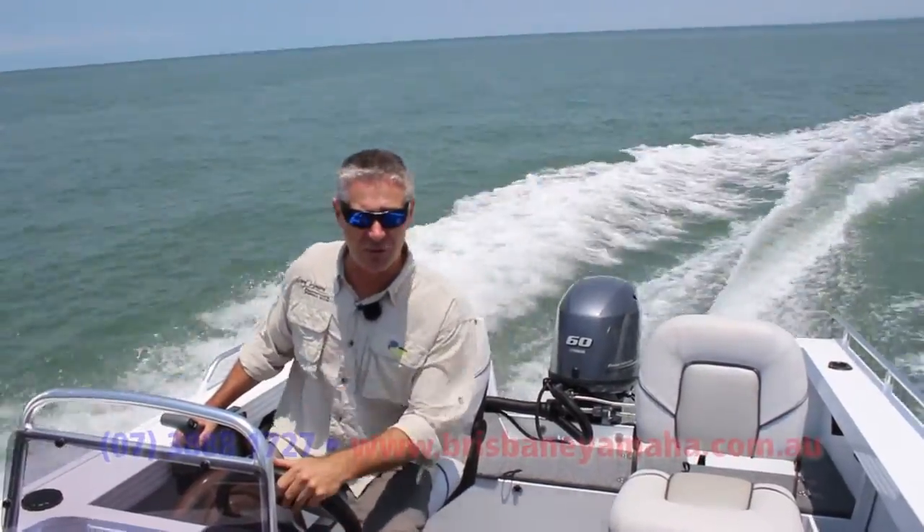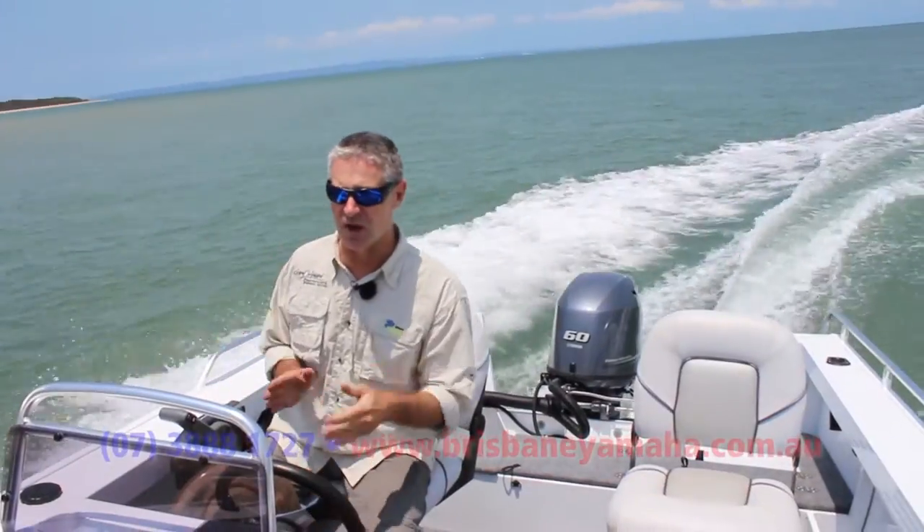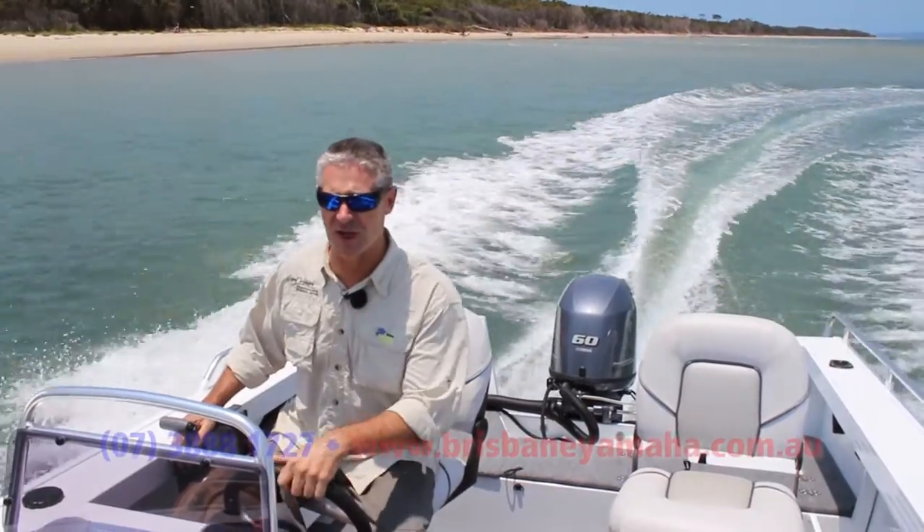The boat corners nice and flat, which is good in a boat like this. It's not throwing you around the place or sliding — it just holds in and turns quite easily and quite flat. So you feel nice and safe in the boat.